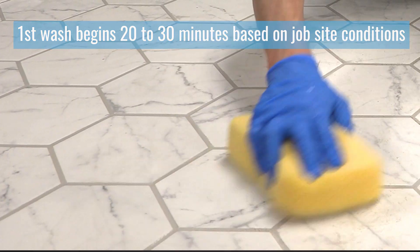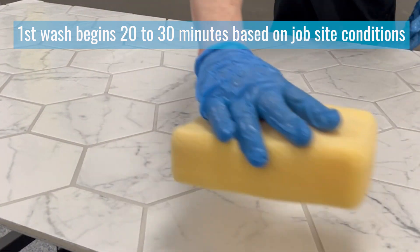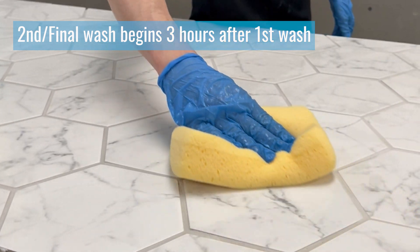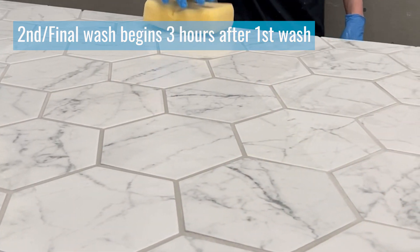So we want to make sure you have the best experience with this product. Wait approximately 20 to 30 minutes, then get on there for your first wash. After three hours, you'll do your second wash.